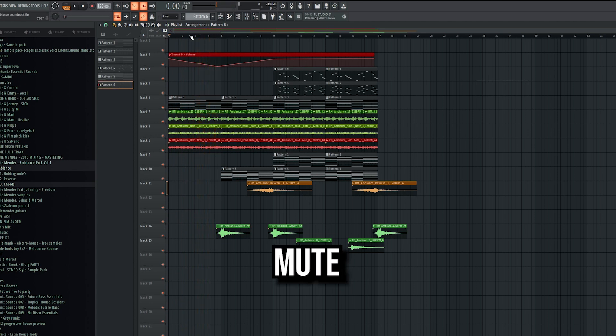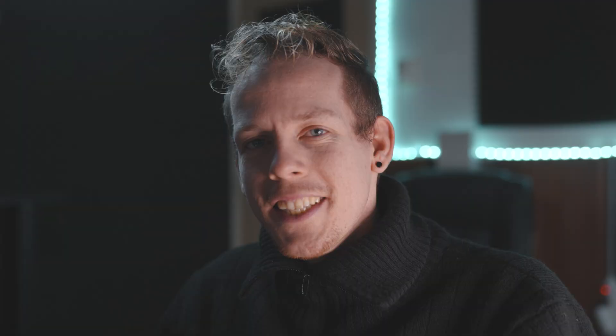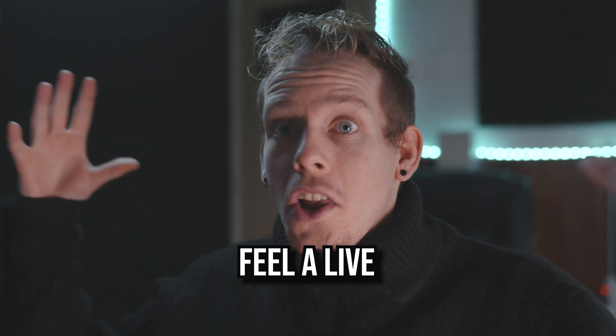Look what happens if I mute the first three ambient sounds. This is without. This sounds so empty. And by only adding three ambient sounds from my pack, it starts to feel alive.